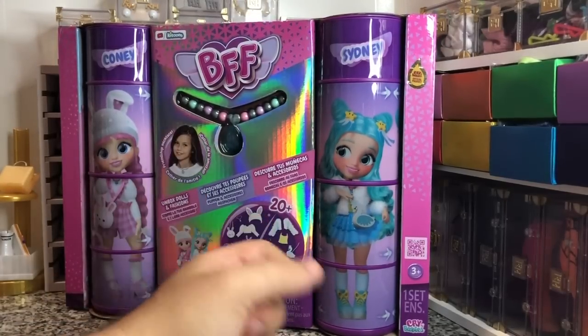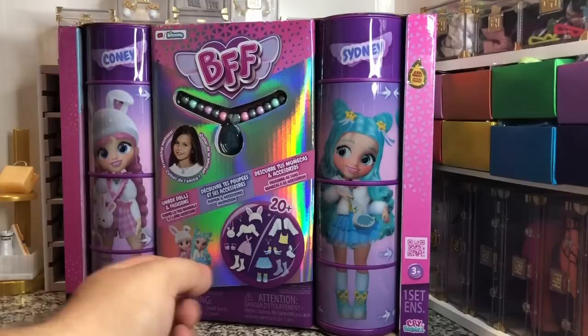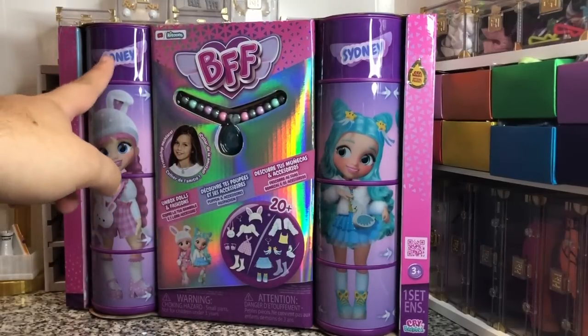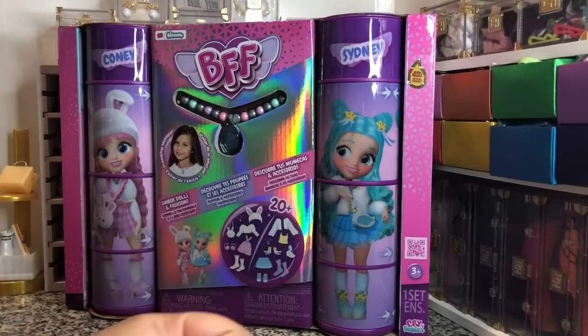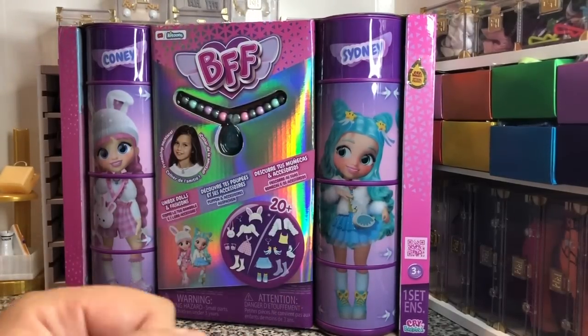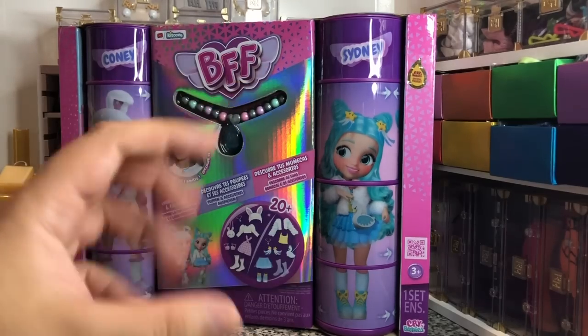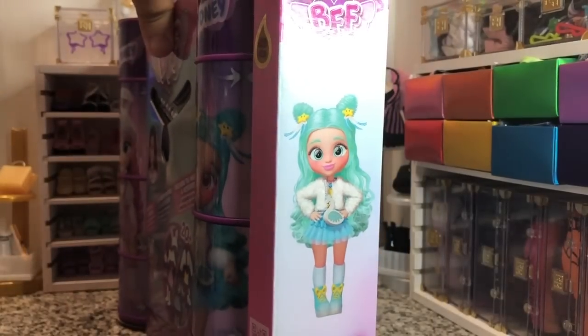Every friendship necklace I've ever seen has had two parts, but this one just seems to be one. And we have the dolls Kony and Sydney. Kony has pink hair, Sydney has blue hair. Now I've done a couple of the baby dolls by Crybabies, but this is the first time I've done any of the big dolls.